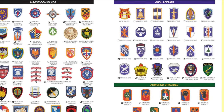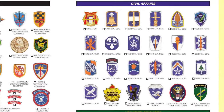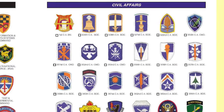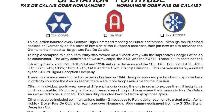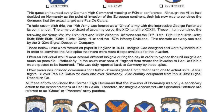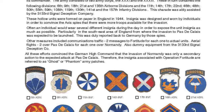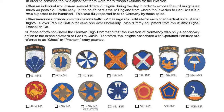Next comes the new Army Major Commands, followed by all of the Civil Affairs Brigades and the new Armored Brigades. As promised, for Operation Fortitude there is a complete summary of all of the Normandy invasion Foe Division Armies, Corps, and Divisions. Check out the one on the lower right.